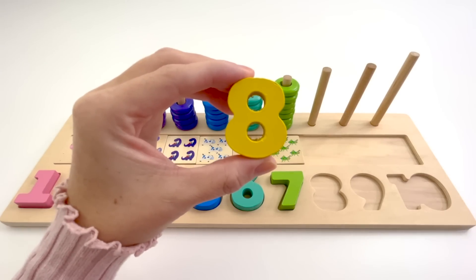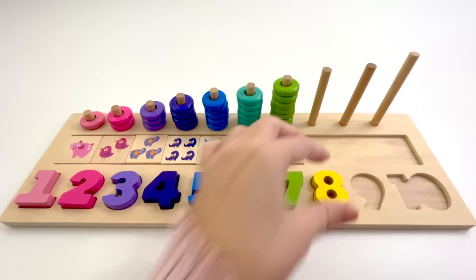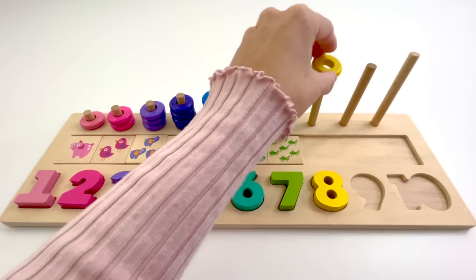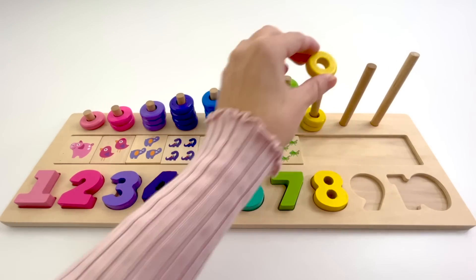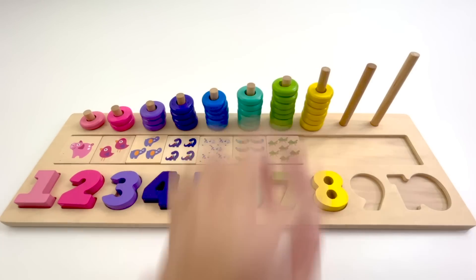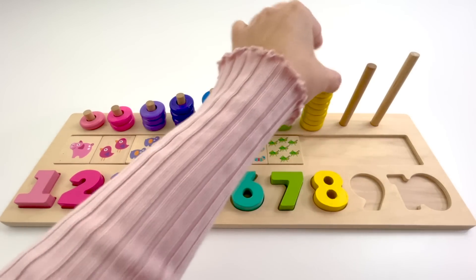This is the number 8. The color of this 8 is yellow. 8 yellow counters. 1, 2, 3, 4, 5, 6, 7, 8.